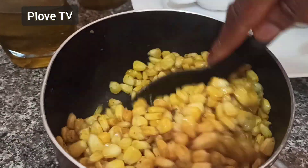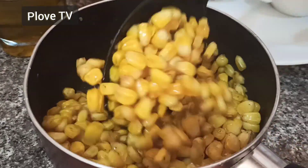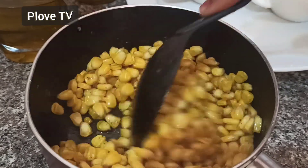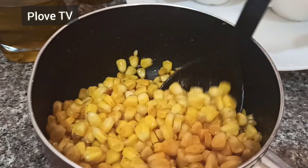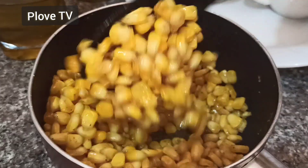If it's not sweet corn and you want to add sweetness, I advise you go for brown sugar. If you want, you can also use honey — that is just perfect, pure honey, not the fake ones that are all over the place. Get it mixed and then your corn is good to go.